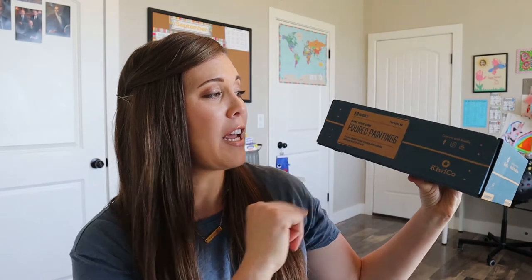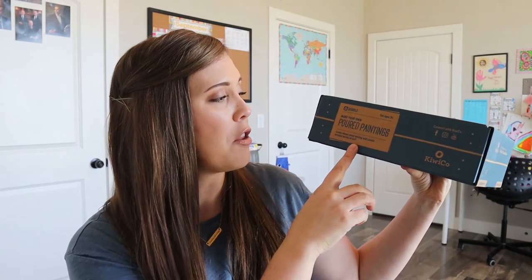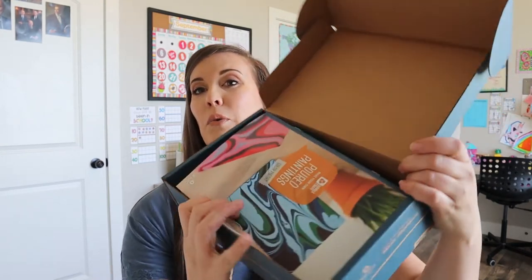So this month the crate is 'make your own poured paintings.' That sounds really cool. It says learn about color mixing and create unique works of art. I'm excited to see what this is all about. It's kind of a heavier crate than some of the other ones, so I don't know what's in here.